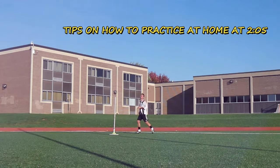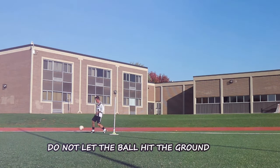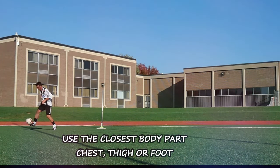Number one: don't let the ball hit the ground. If you let the ball hit the ground you will automatically play at a slower tempo and you will give the defender a chance to win the ball. Number two: take it down with the closest possible body part — chest, thigh, or foot.